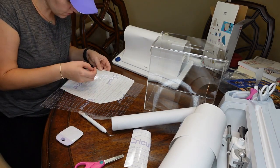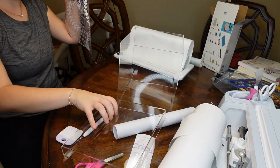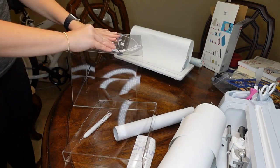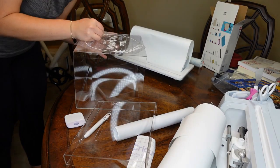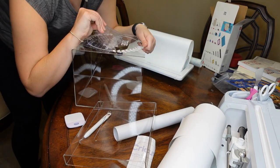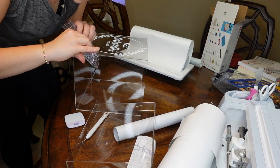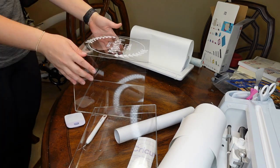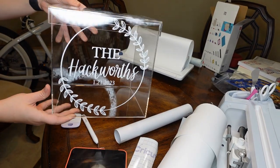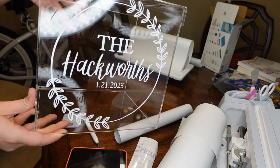Then I put some transfer tape on to get my design off the original vinyl paper and onto the card drop. I have the super sticky Cricut brand transfer tape and I hate it — it was so hard to rip off. I had to do it in parts and it started pulling up pieces of the vinyl, so in the future I would not use the super sticky transfer tape. But this is how it ended up turning out and I think it is so beautiful, cute, and simple.